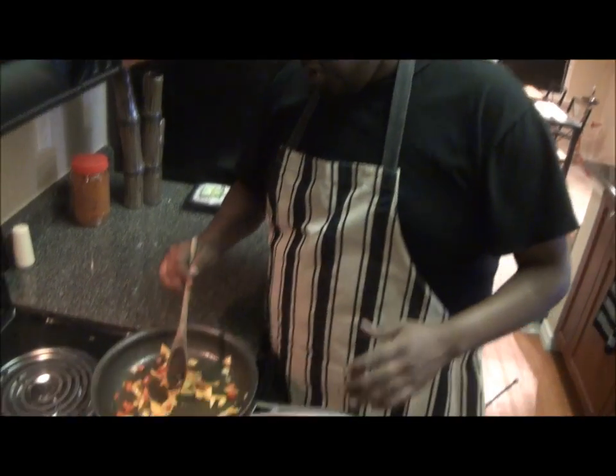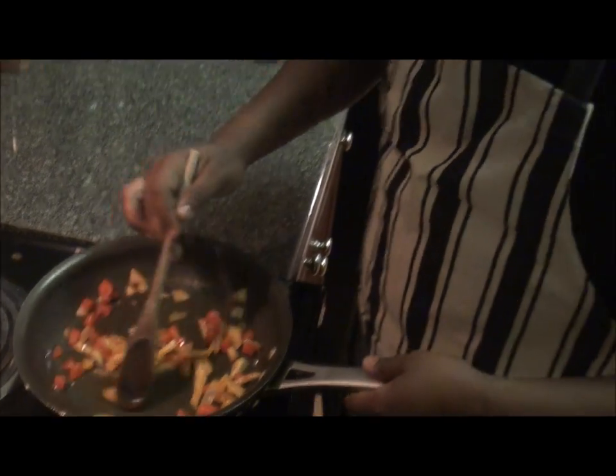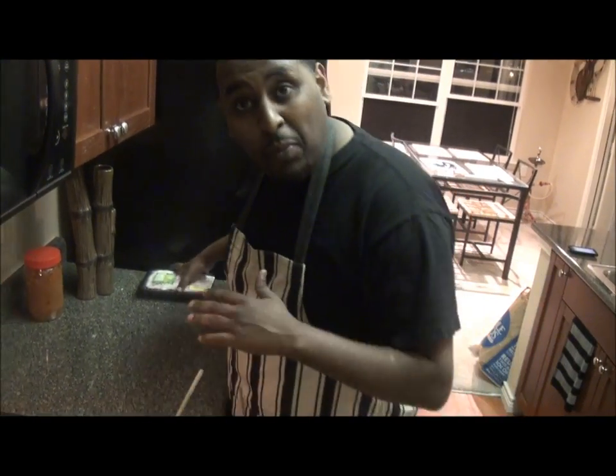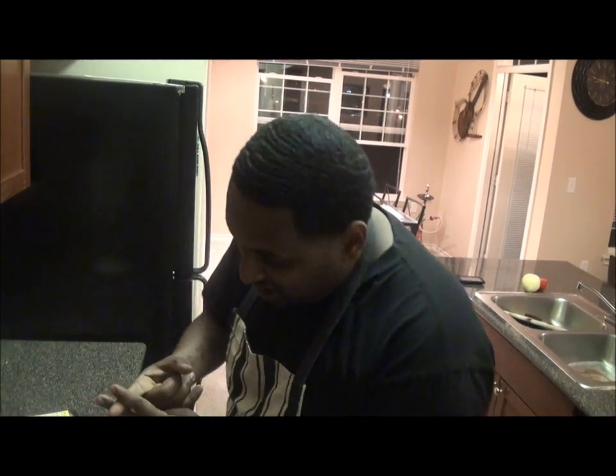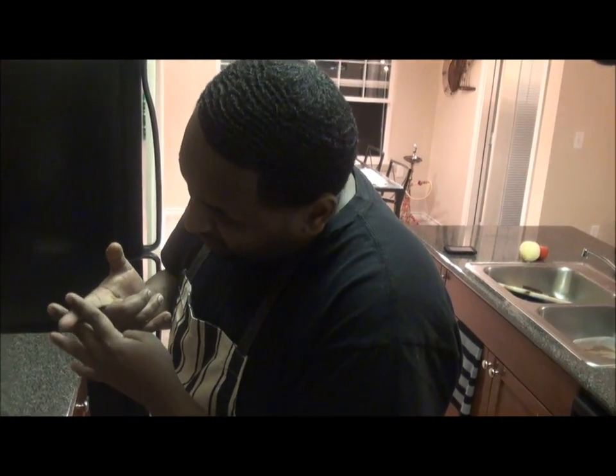Ciao. Okay, so as this is cooking, you know, mix it. You want to let it sit for maybe two minutes. We're going to cut up the meat. You want to cut the meat about this size — almost your thumb size — cut it like that, okay?